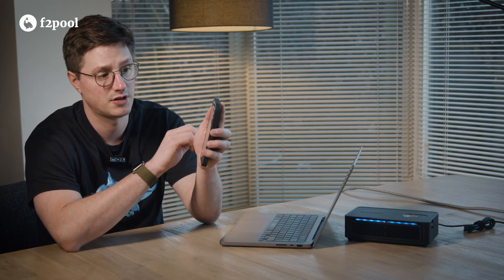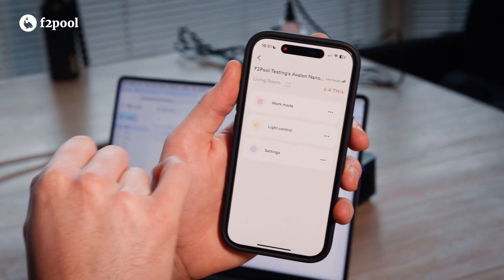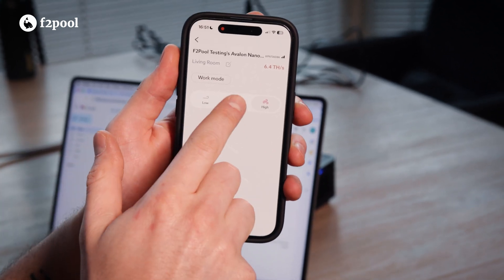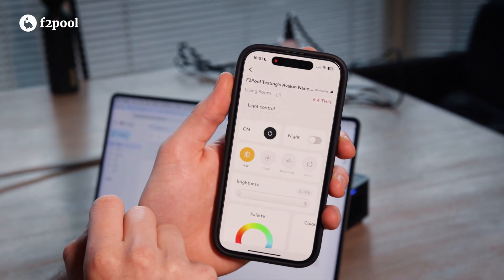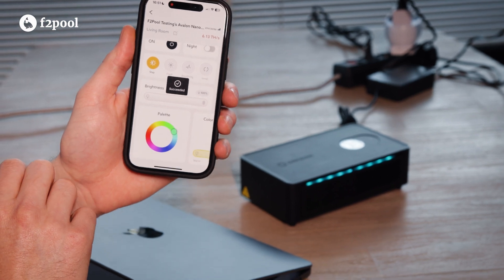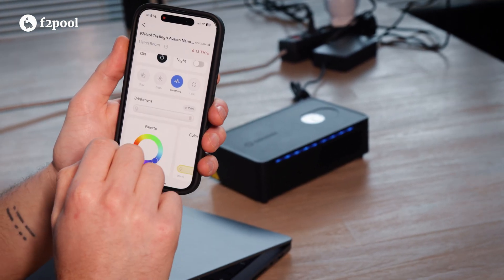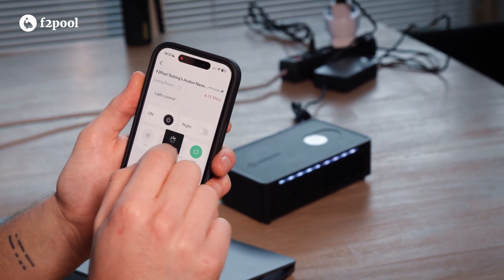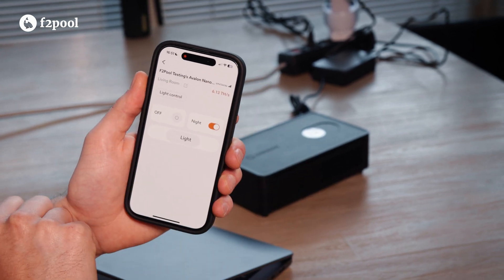Before moving on to pool settings, let's quickly explore some of the features. We can see different work modes. Currently we're running at 6.4 Tera hashes per second. If we want to generate more or less, we can set it to medium or low. The light control offers some ambient settings. Feeling bullish, we can change it to green, or even make it flash. We can set it to a breathing mode or loop it. At night, we can choose to turn the light off and sleep quietly earning Bitcoin.